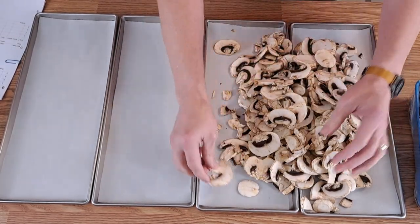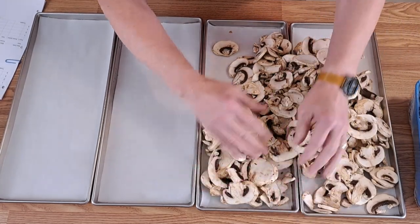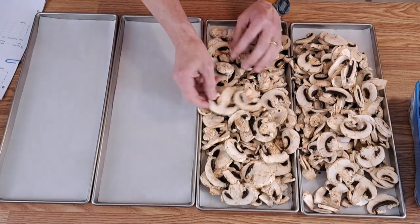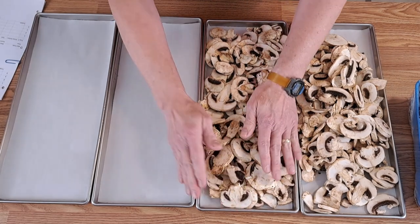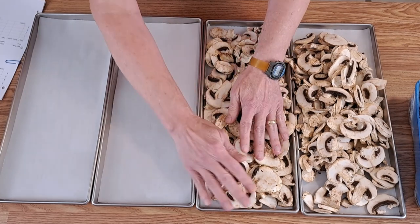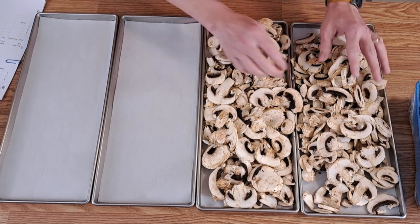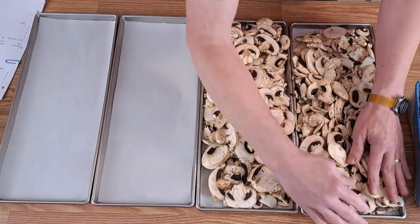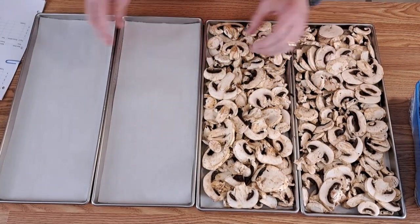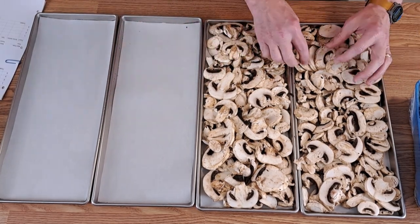That's a lot of mushrooms and some of them are pretty big. As long as I can get them into the shelf space, I'm not going to worry about it. I'm going to fill it up, and we can always stir them around because I'm not really worried about the size too much. My thought is that they could be powdered or chopped and used in soups, gravies, and all kinds of things after they've been freeze-dried.